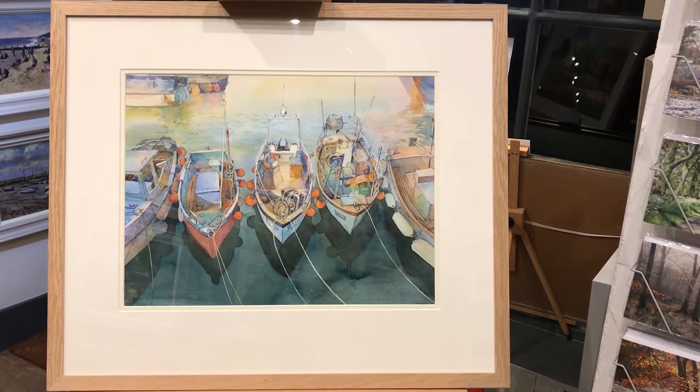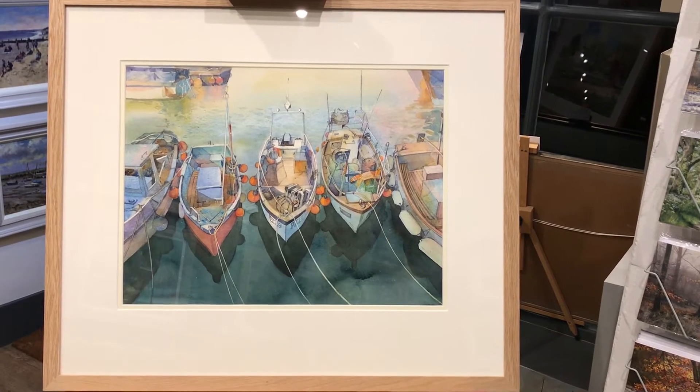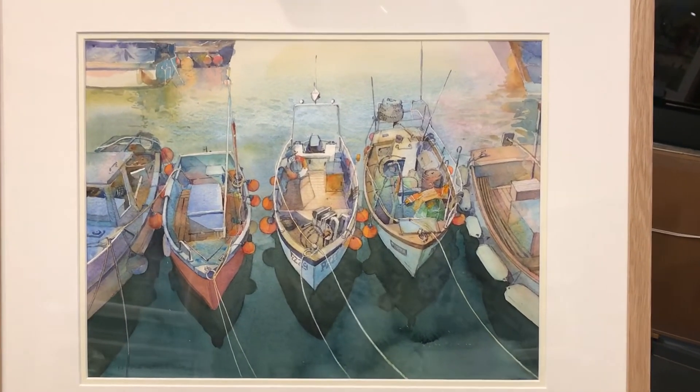Hi everyone, just as an addendum, there are two more of Nigel Fletcher's watercolours that have just come back from the framers today having been reframed.